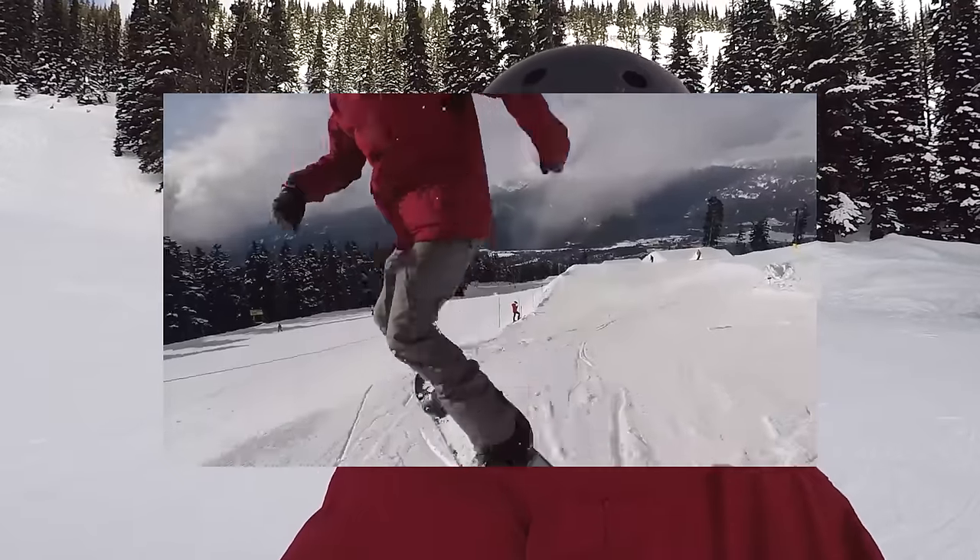Hey, what's up guys? Kevin here from Snowbird Pro Camp. So in the last video we did backside 180s. In this video I'm gonna take you guys through all the steps for the frontside 180 — from doing them outside the park, on the runs, and then taking them into the park for the first time onto a small jump.